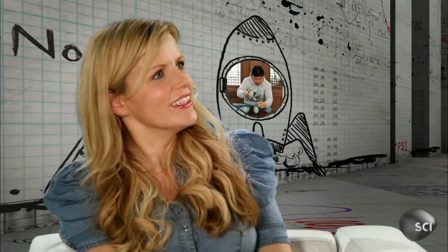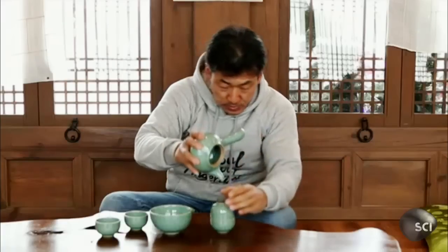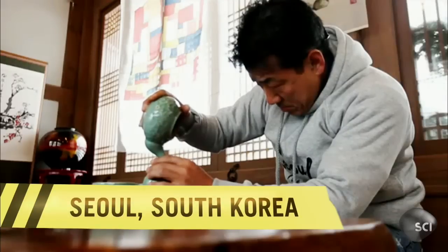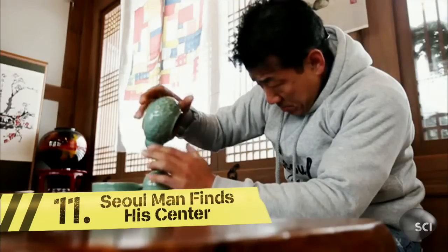This guy is amazing. He balances anything on anything. This is Nam Suk Bion from Seoul, South Korea, also known as Rocky.